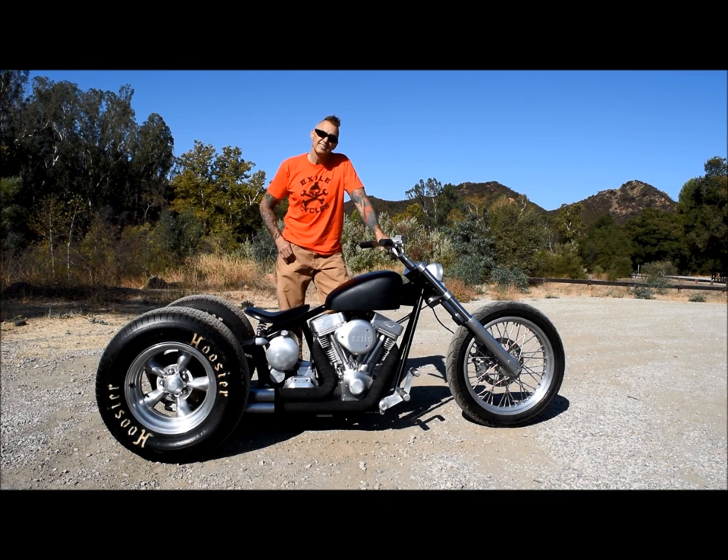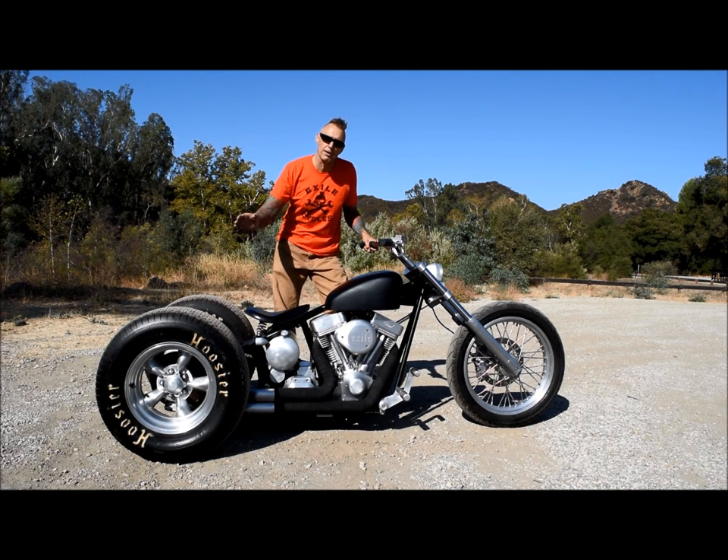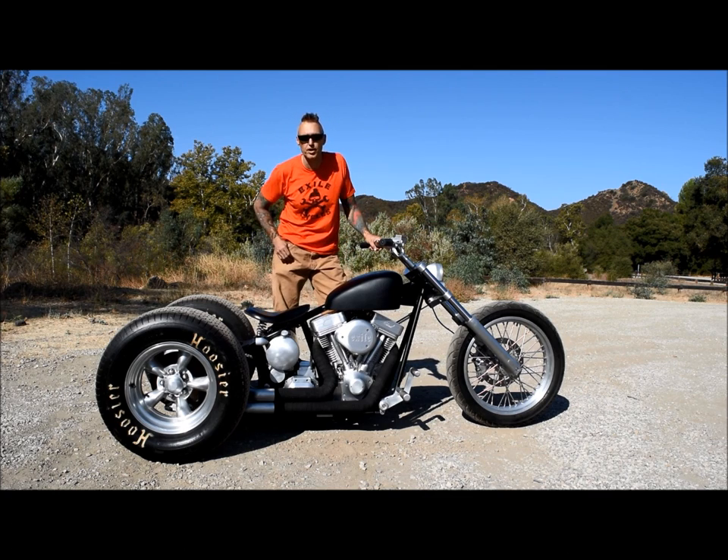I think this is a particularly tasteful and subtle trike. It has the old-school 15 inch five-spoke American Racing wheels on the rear and a fat tire 21 inch wheel up front.